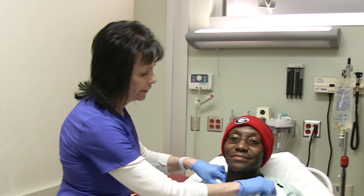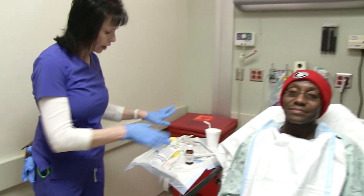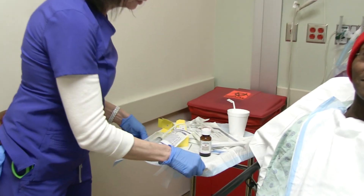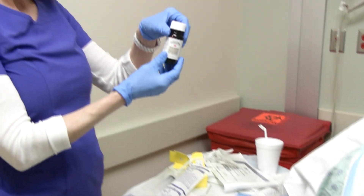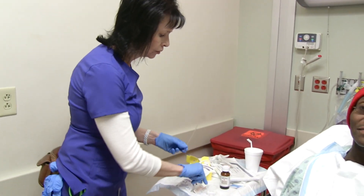This is my very willing patient. We have all the supplies over here. We're going to numb him up first with 4% lidocaine, and we'll be using an atomizer.